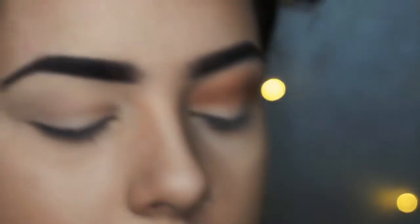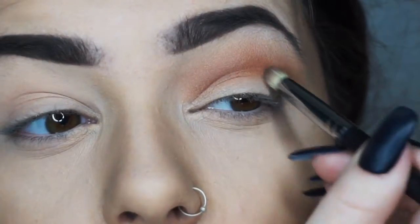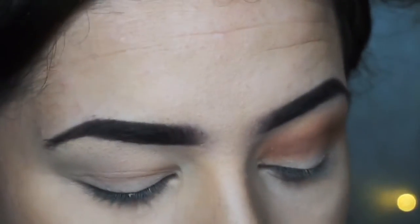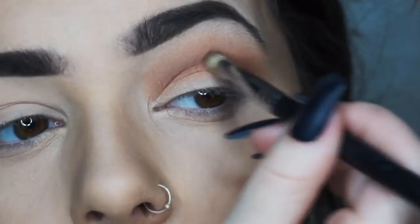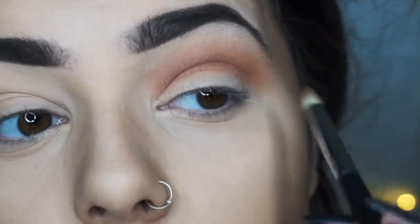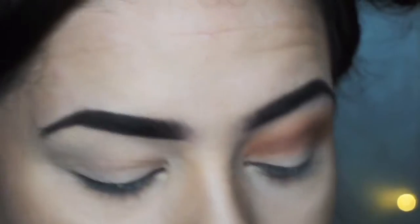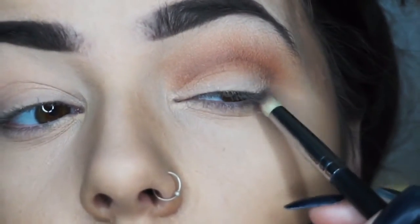Going really gently into this brown — it's a very dark brown but I'm using very little of it. I'm going to go into the outer crease colour, so I'm really going in gently. As you saw from the palette, it's a very dark brown, but you want to gradually build it up. You don't want to do anything too heavy.